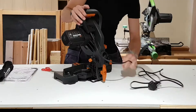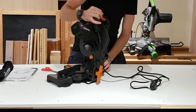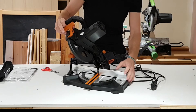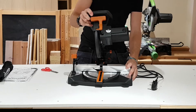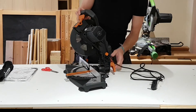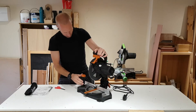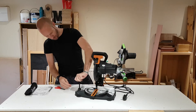On the back here we can undo this and that will give you your bevel. You've got a dial just here that gives you the idea of the angle you're cutting at. We just set it to the right angle and do it up on the back. That's locked into position. We've got a clamp on the front here as well.